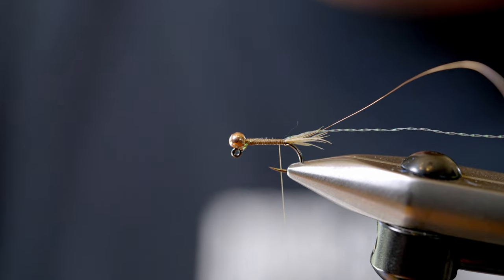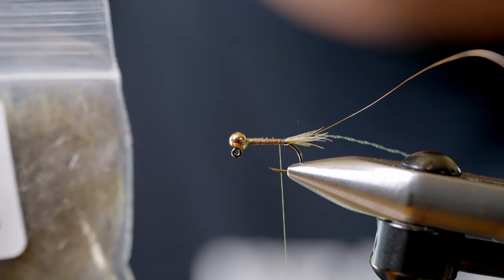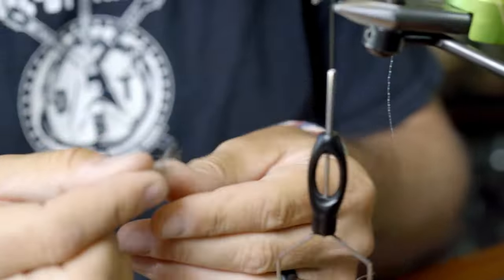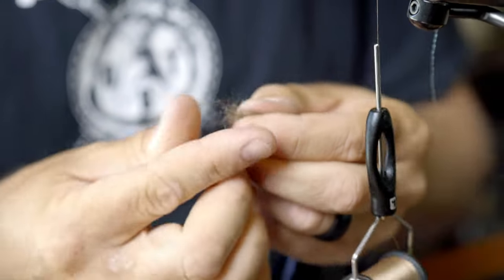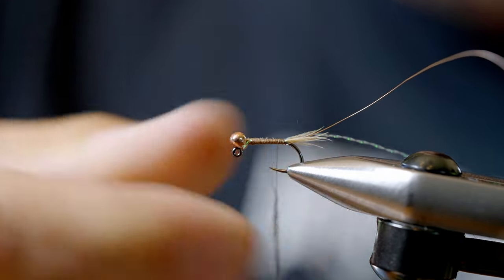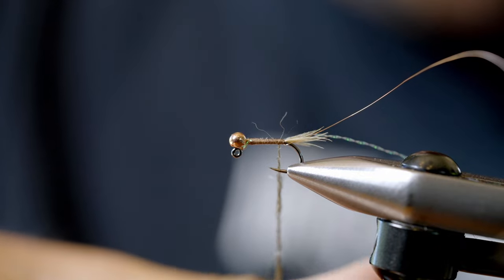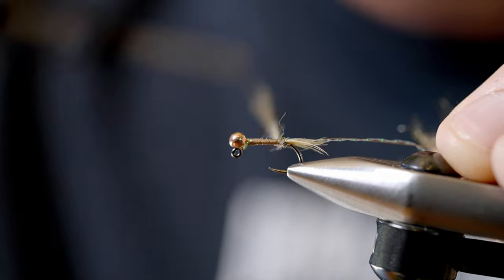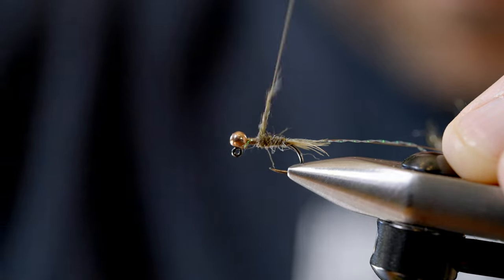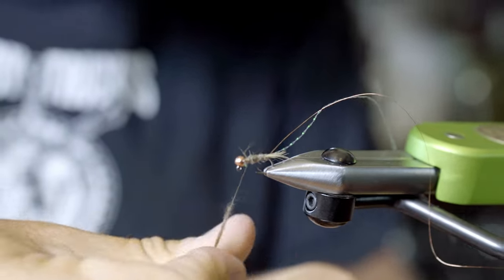Now I'll use one of my favorite dubbings — this is buggy nymph dubbing, light hare's ear. It's what I use to tie all my hare's ears. It's kind of a natural tan color, stiff — it used to be called Paxton's buggy nymph if you've been doing this a while. This is one of those where less is more. Apply an equal amount onto the thread. It's an Antron-based dubbing, so good for a lot of different uses. Just palmer that up, creating a taper — a hare's ear, bird's nest type of taper.